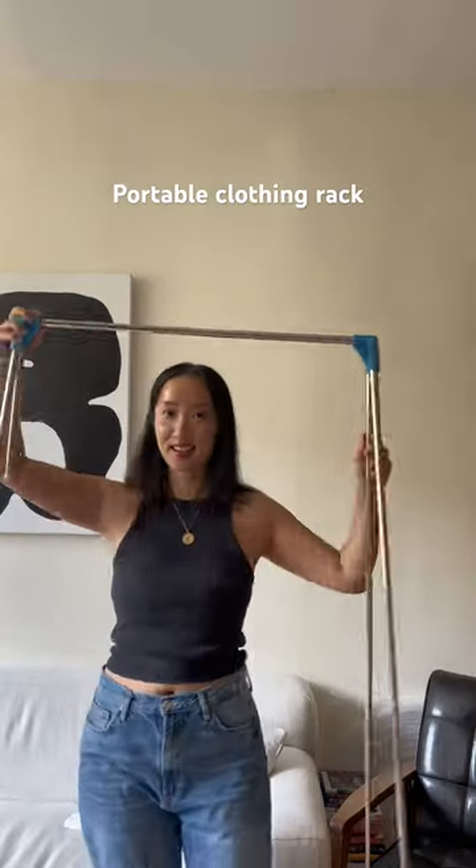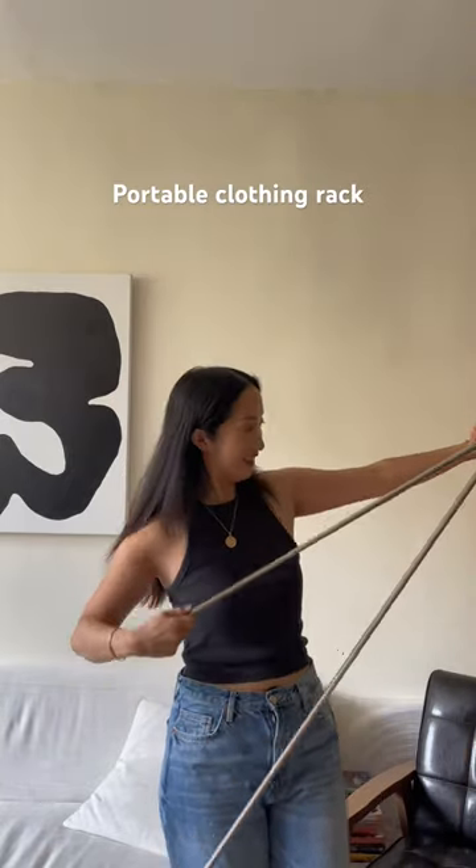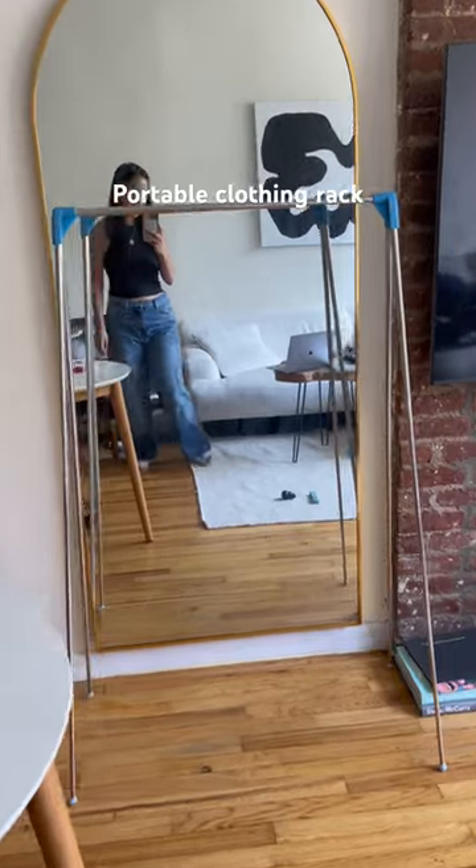One side down, other side to go — it's like upper body strength. Last one. This is what the clothing rack looks like when it's fully expanded.